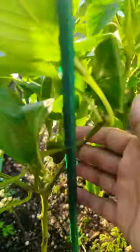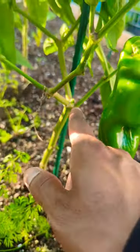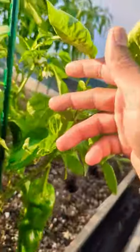They grow just like bell peppers. You can notice I pruned everything from the lower part up until where it forks off, and you can see we have a lot of growing points right now.